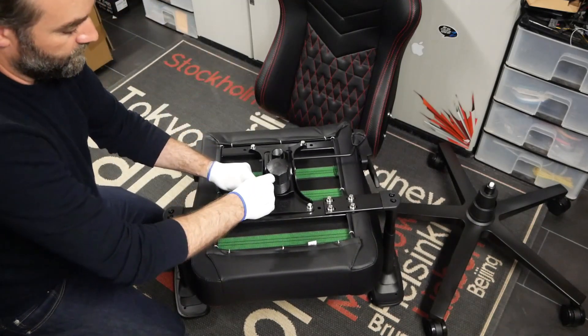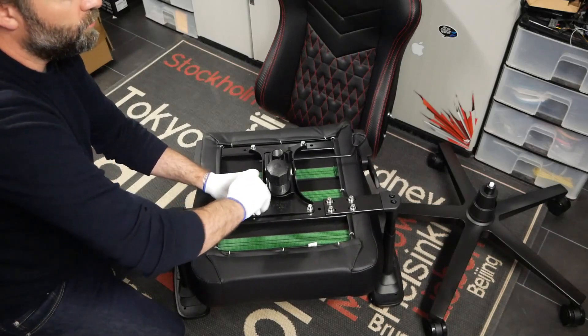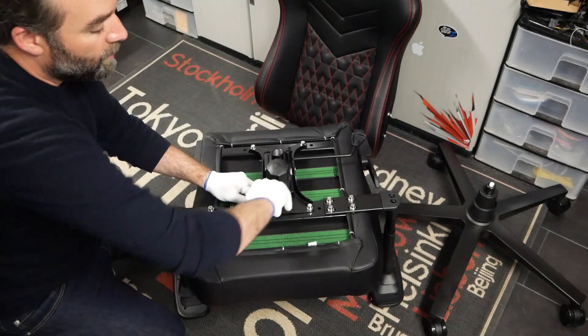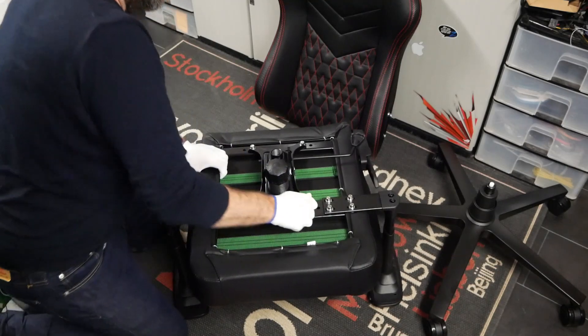Voilà, dernière vis. Vous aurez la possibilité, en desserrant, de pouvoir élargir un petit peu les accoudoirs — puisqu'on peut régler ça sur 2,5 cm environ. Ensuite on serre en croix.